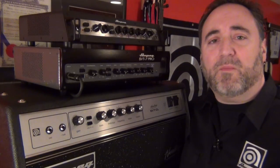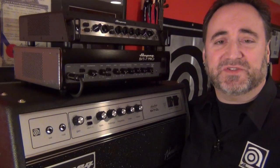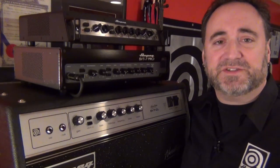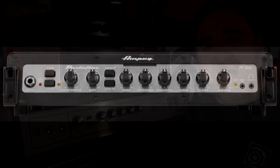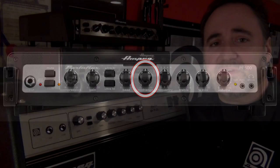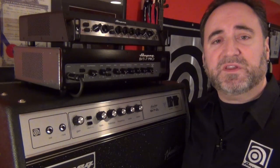The mid-range selector knob works in conjunction with the mid-range control and acts sort of like a quasi-parametric EQ for the mid-range. Each of the five positions is a specific mid-range frequency that you can select and then cut or boost with the mid-range control. It's really simple — select the frequency, then boost or cut that frequency with the mid-range control.